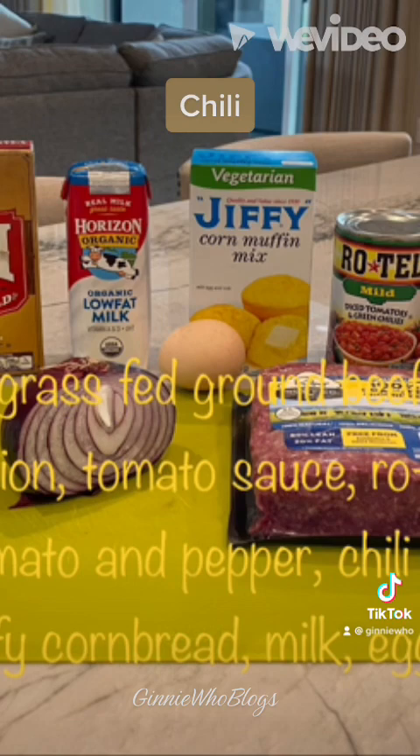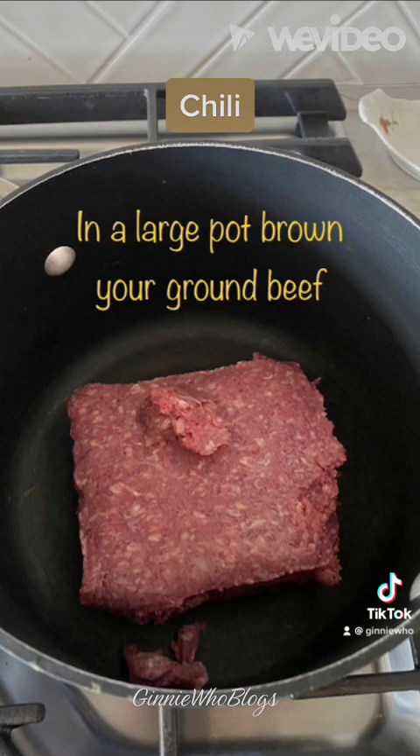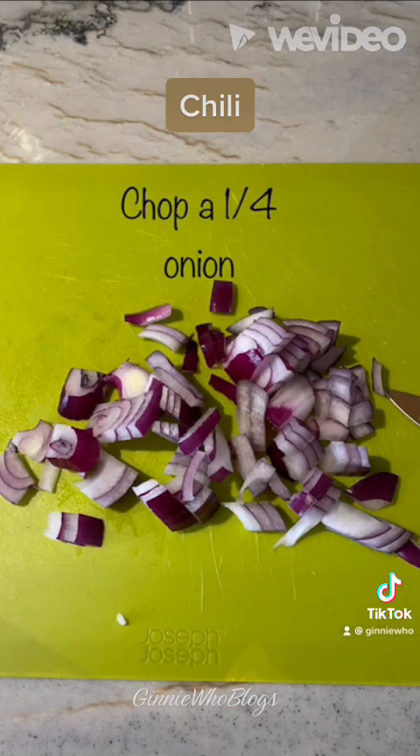Start with 100% grass-fed ground beef, onions, tomato sauce, Rotel tomatoes and peppers, Carol Shelby's chili kit, Jiffy corn muffin mix, milk and eggs.